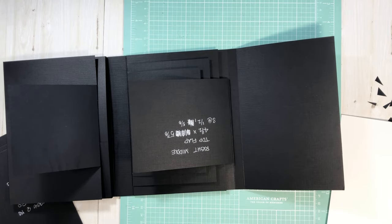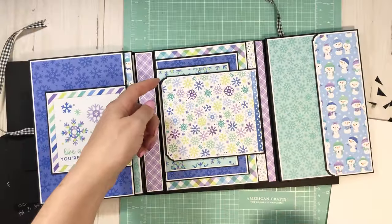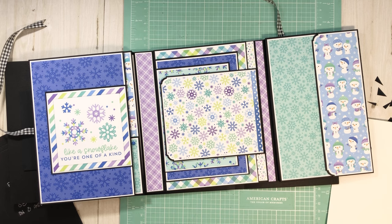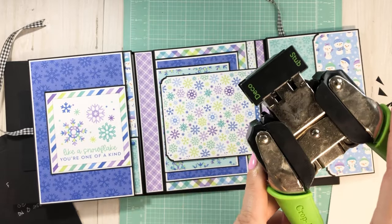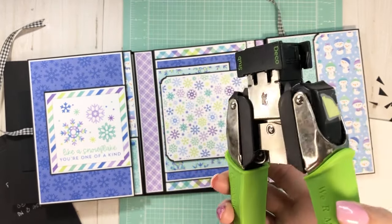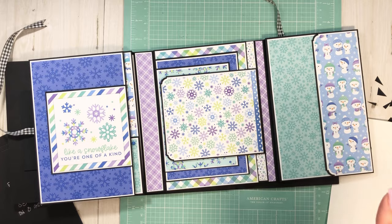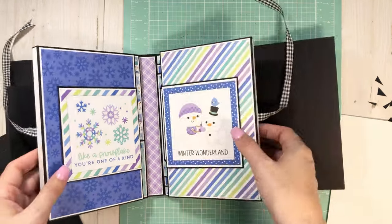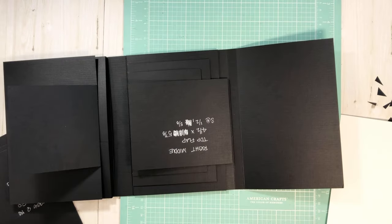Just a reminder: if you want exactly like mine, I did use my corner chompers — the deco side of this corner chomper. I'm trying to use the tools I haven't used — we are memory keepers slash makers now. I'm pushing myself to use tools and things from my craft room that I haven't used in a long time, and I've already used two brads and three different tools. Winning!